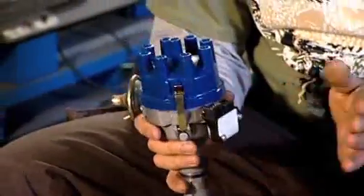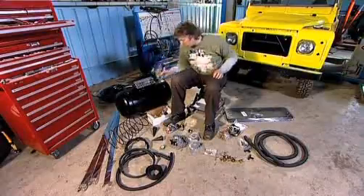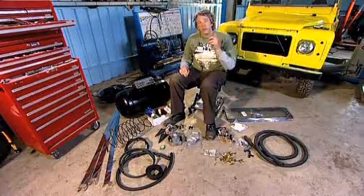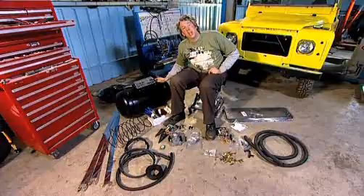This is our brand new distributor — it's much more efficient than the old one because it has electronic pick-up rather than points. We've got some wiring here, including a switch, which means you can choose between petrol and gas. We've also got the frame to hold the tank, and the first job will be the tank.